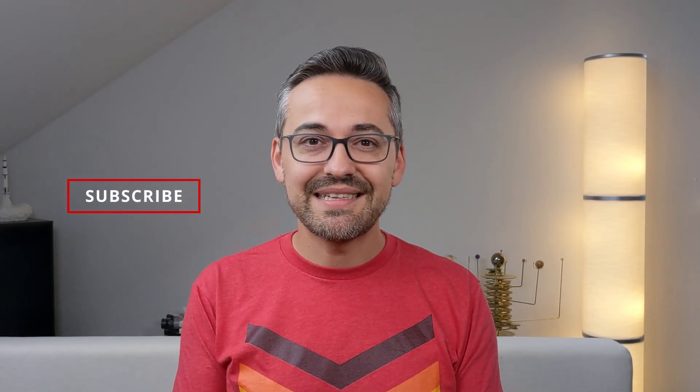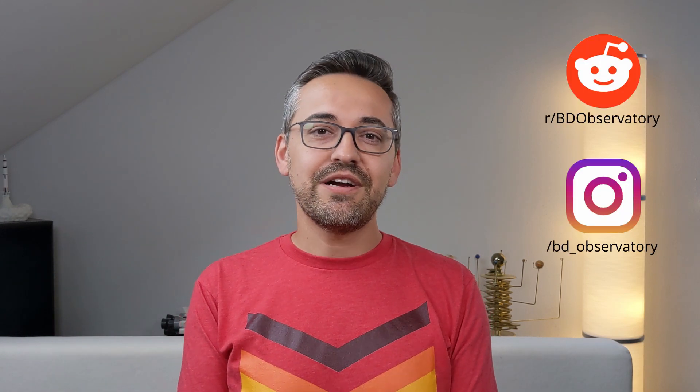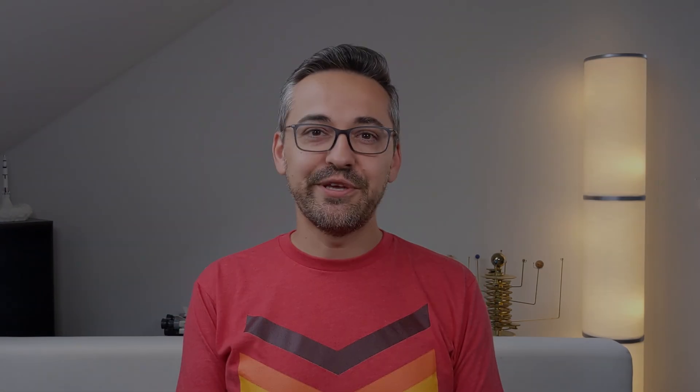Those were my impressions of the 8 to 24 millimeter zoom eyepiece from Svbony. I'm curious to hear what you think about it and about zoom eyepieces in general — let me know in the comments below. If you enjoyed this video, please like and subscribe. If you have questions or feedback, leave a comment and I'll get back to you. Thanks for watching and catch you in the next video.